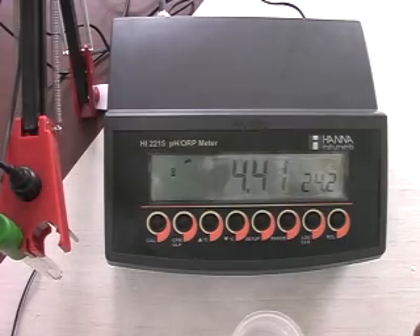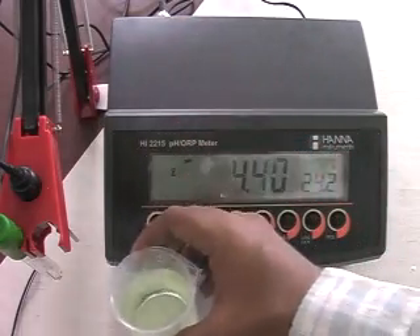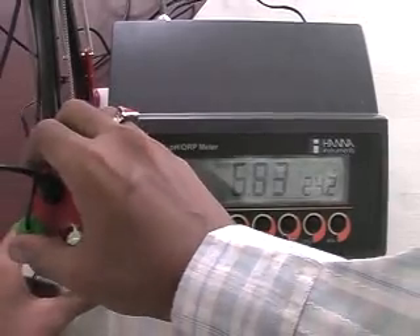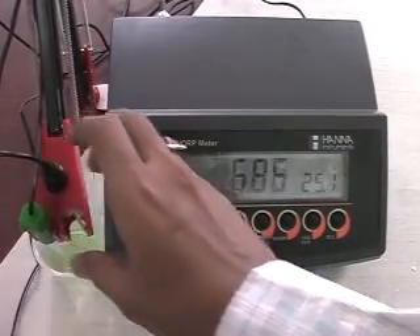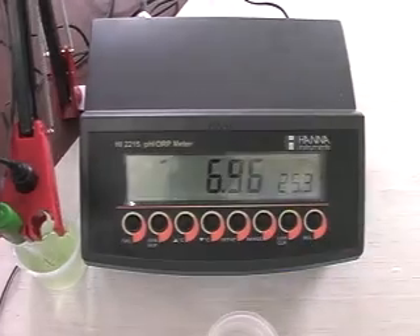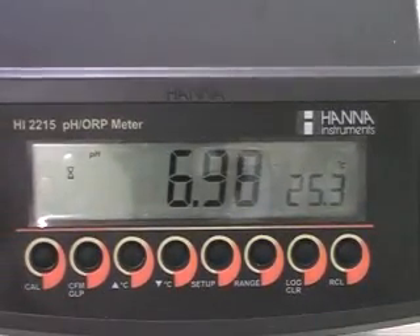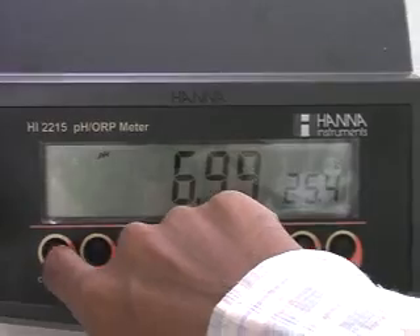Then submerge the pH electrode and temperature probe into the 7 pH buffer solution. The temperature probe should be close to the pH electrode. Now, press the CAL key to enter into the calibration mode.